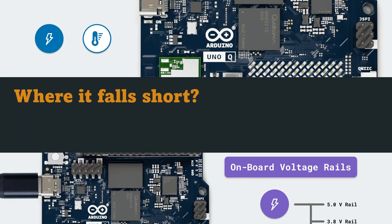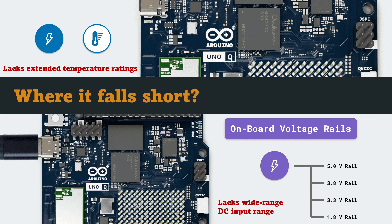But despite its impressive feature list, the Arduino UnoQ still falls short of professional or industrial standards. It runs only on a 5-volt USB-C supply — there's no wide-range 12- to 24-volt input that factories rely on. There's no native Ethernet port and no galvanic isolation on its I/O lines for safe connection to industrial sensors or actuators. Thermal behavior and long-term endurance haven't been characterized.